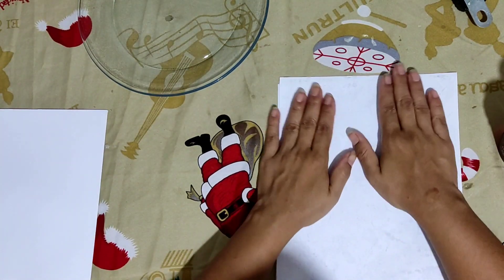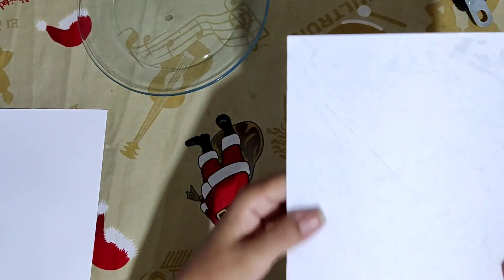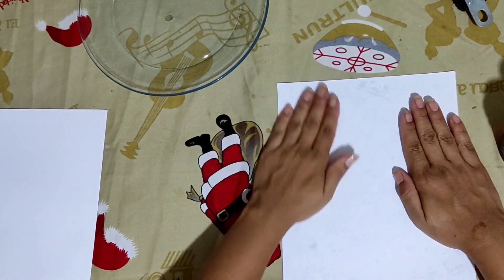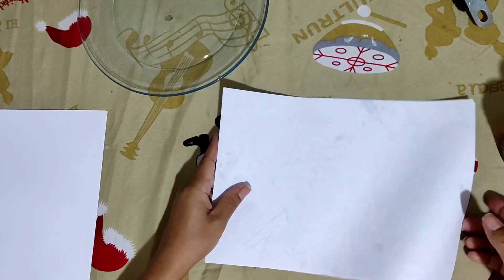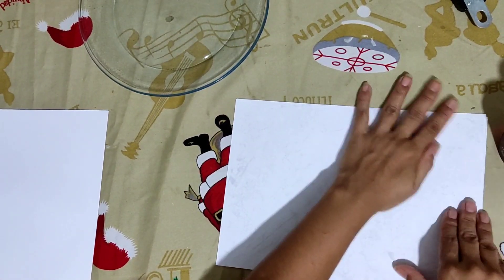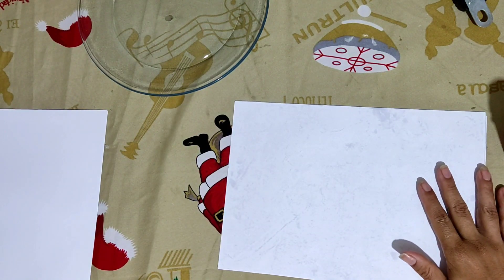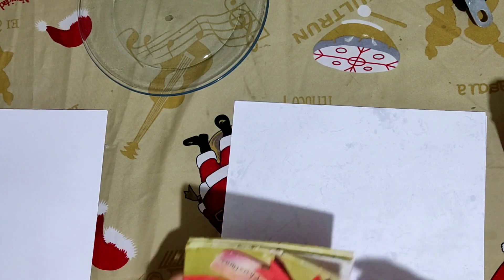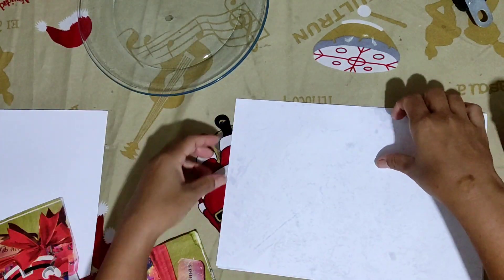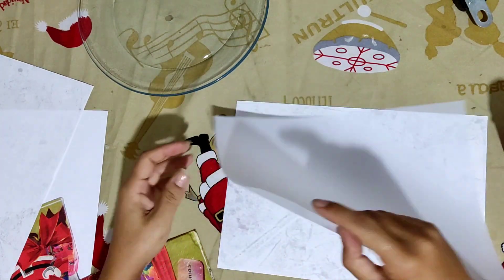From here, you can draw whatever design you want. You can download it on your phone and take it to a print shop to have someone print it. Or if you have your own printer at home, you can print it yourself. Look — there's no more oil on it at all.